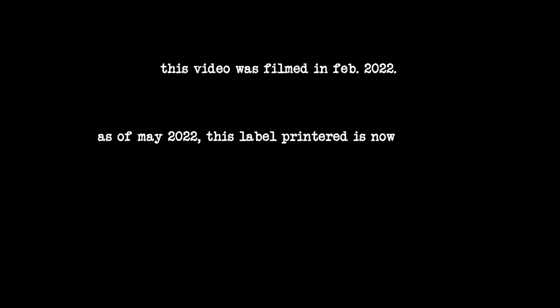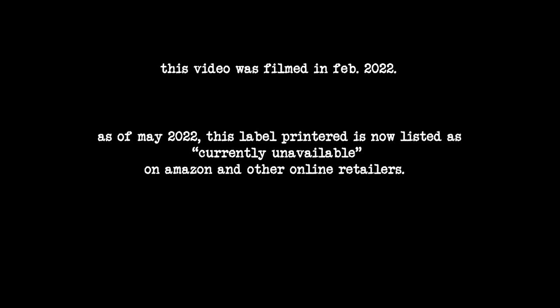That was testing out the PUQU thermal label printer for $20 that I found on Amazon — it's really cool. If you're interested in more typewriter content, there are other videos on this YouTube channel and I have an Instagram at just.my.typewriter. Thank you all so much for watching, and remember: you're just my type. I'll see you next time.